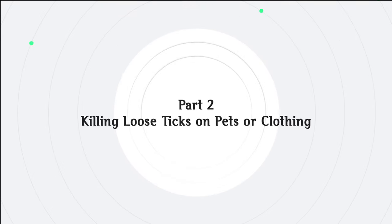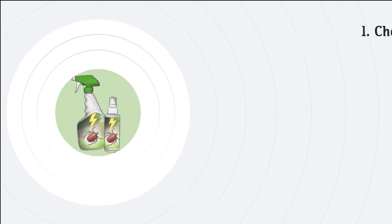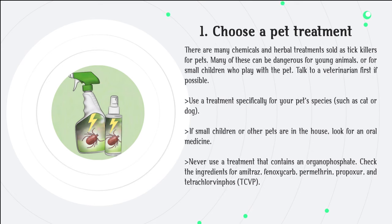Part 2: Killing Loose Ticks on Pets or Clothing. Step 1: Choose a pet treatment. There are many chemicals and herbal treatments sold as tick killers for pets. Many of these can be dangerous for young animals or for small children who play with the pet. Talk to a veterinarian first if possible. Use a treatment specifically for your pet species, such as cat or dog. If small children or other pets are in the house, look for an oral medicine. Never use a treatment that contains an organophosphate.